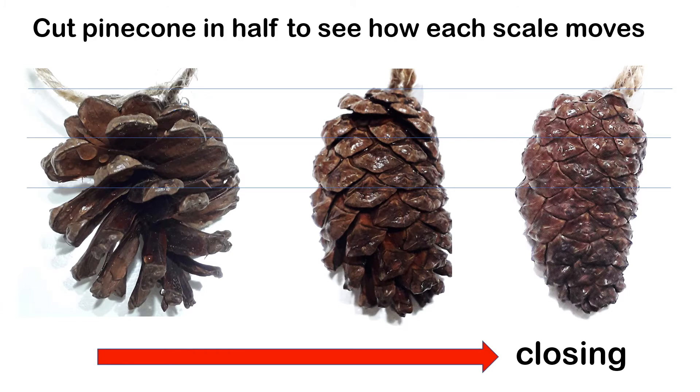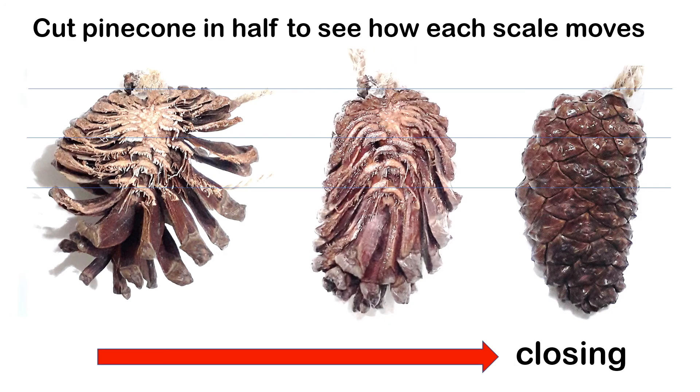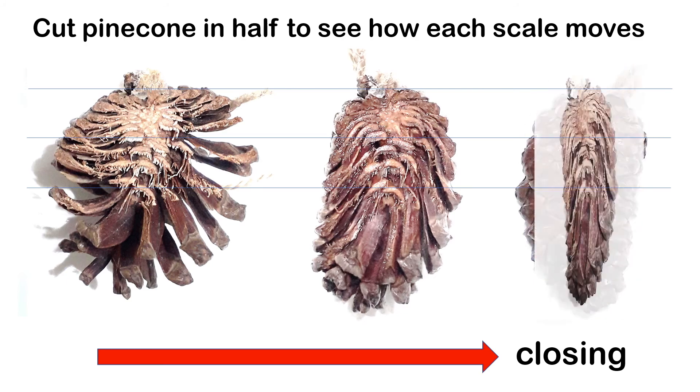As we mentioned earlier, the middle part of the pinecone is where the action is, so what we can do is cut the pinecone in half to see how the scale moves. This is what happens to the pinecone when it's open, and we take this pinecone and soak it in water — it will close, and then it will close completely.